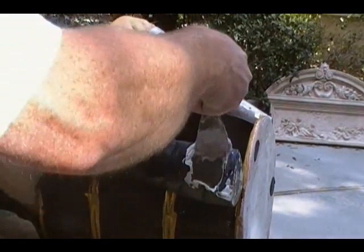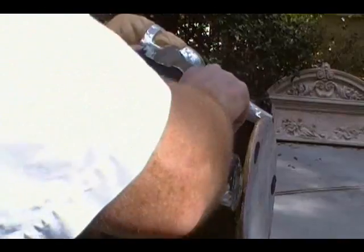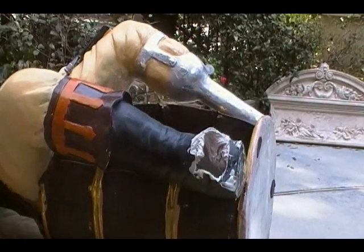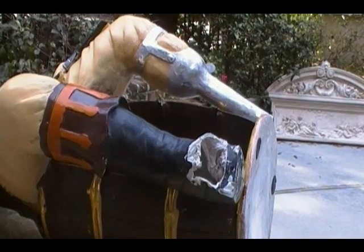I'll stick a bunch of Bondo right inside here. In general, you usually don't need Bondo — you can usually use wood filler — but this is a big project because it's a broken foot, so it really needs quite a bit more support.